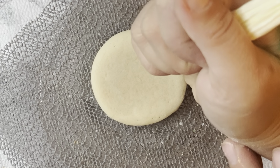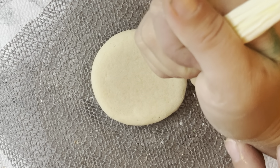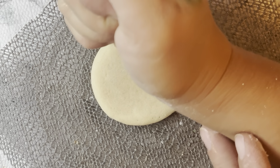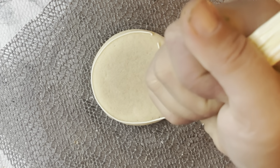So the first step, you're going to get some piping consistency, nice and thick, and you're going to do the outline of your beach ball. So I want to do different sections of my beach ball, so first I'm outlining the circle.